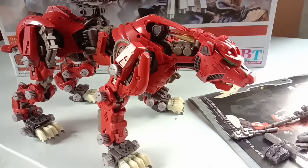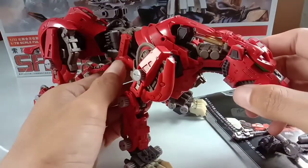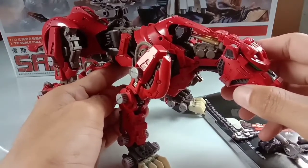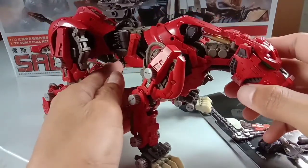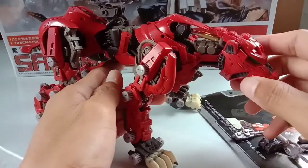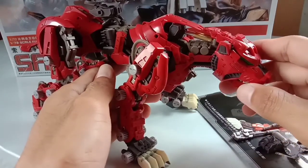First, let us talk about the issues. The main issues of knockoff model kits are the fittings — it has a lot of fitting issues, a lot of pegs that need sanding and scraping, both female and male pegs. It would be better if you sand both. If the parts don't want to go together, please don't force anything to avoid breakage, broken pegs, or stress marks on the plastic.